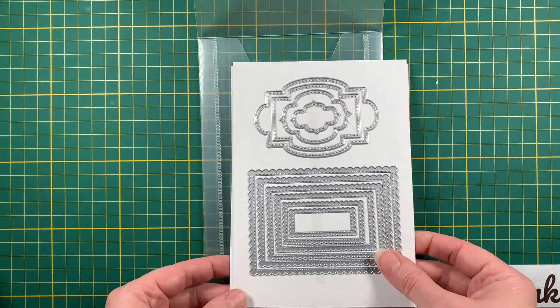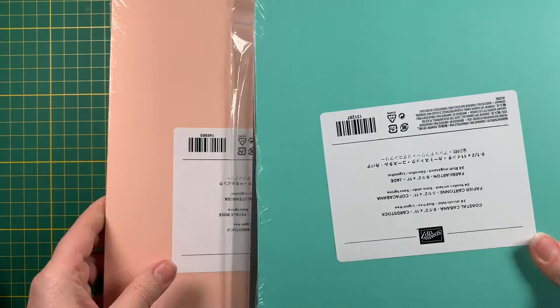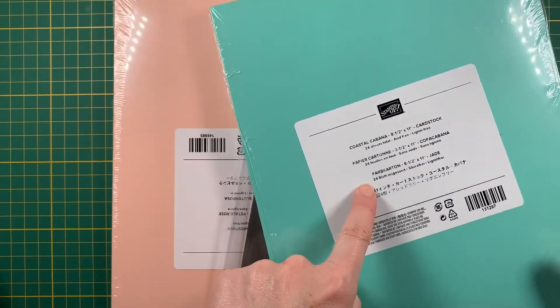I already opened this one — it's the Stitched So Sweetly dies. I thought they would go well with anything and I've been wanting them for a while. This one is from the annual catalog, so it's not new, but I have a lot of ideas for it. And I also got some Coastal Cabana cardstock.